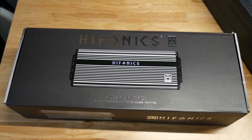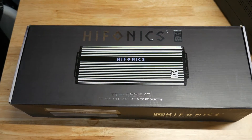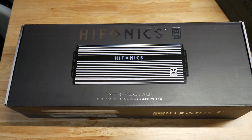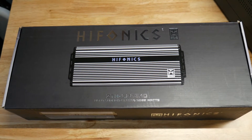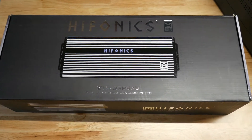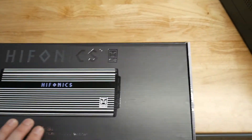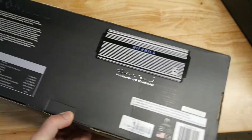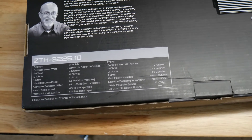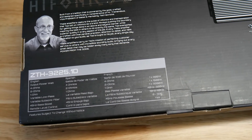What's up guys, this is gonna be a short one today but I was excited to test out this new Hypnonic amplifier. I'm just gonna do a quick dyno video of the ZTH 3225.1 Theta amplifier. This is their most powerful Theta amplifier and it just came out about six months ago. It's rated at 1 ohm: 3200 watts, 2 ohms: 1600 watts, and 4 ohms: 800 watts.